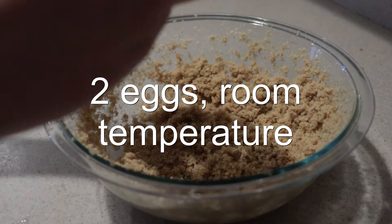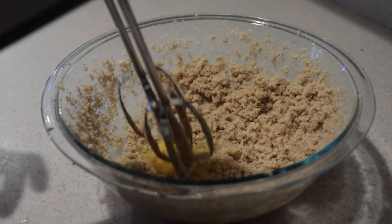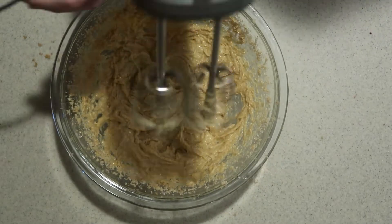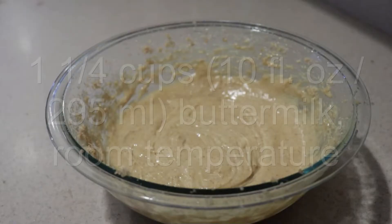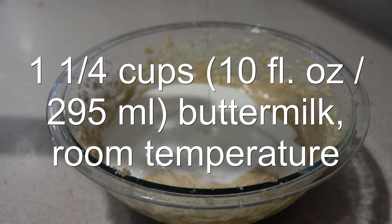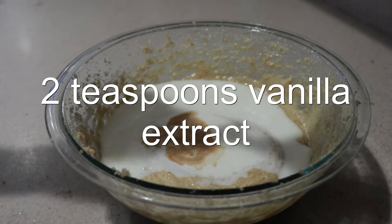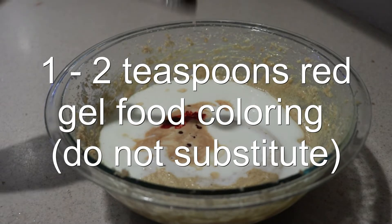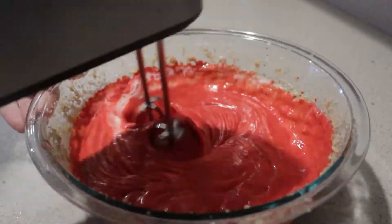Add in the eggs, one at a time — make sure they're at room temperature — mixing well after adding each one. Then add in the buttermilk, white vinegar, vanilla extract, and red gel food coloring, not liquid food coloring, and mix them until they're combined.